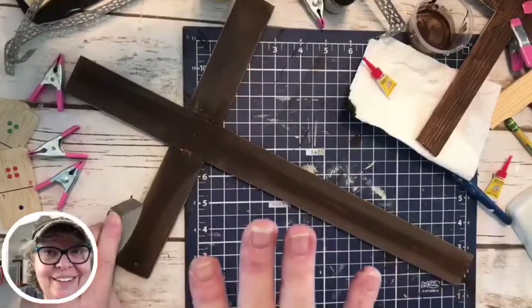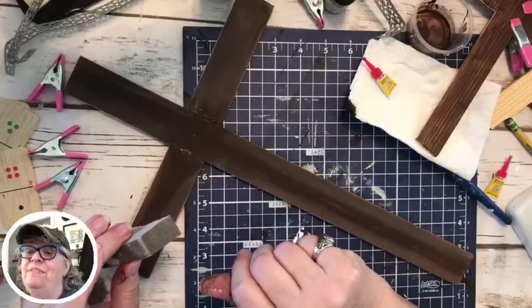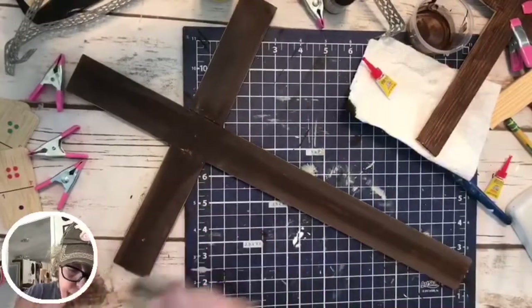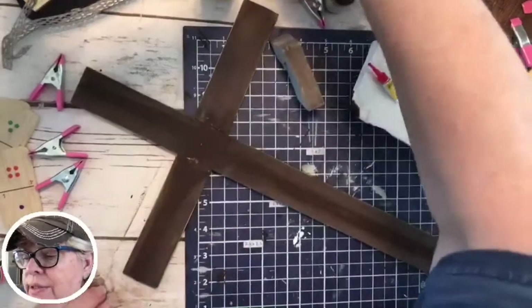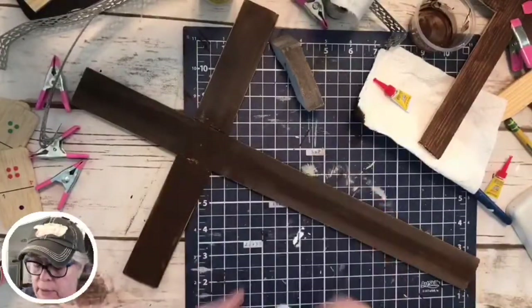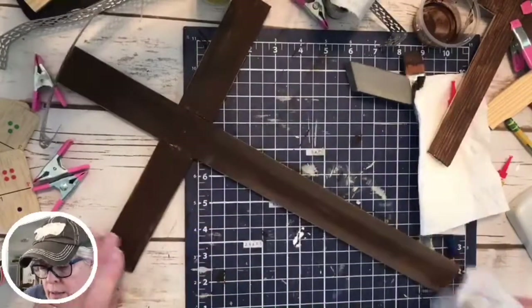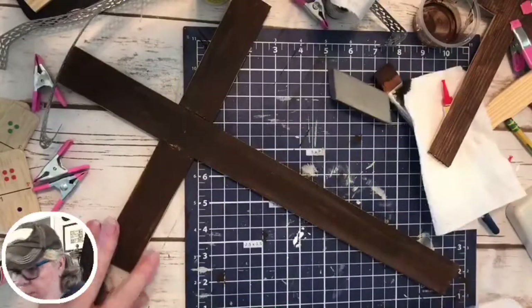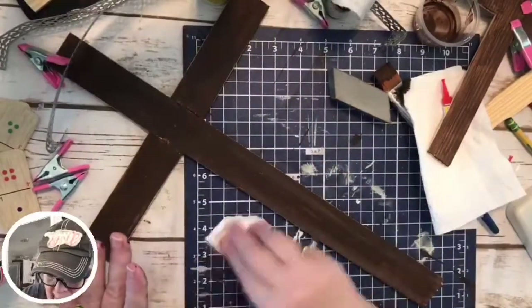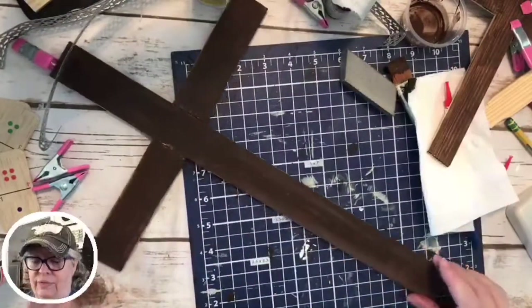We put barn doors on my studio. Phoebe's party is Saturday and she will be nine. I can close the barn door that closes off my studio — I've got a barn door on the bathroom and a barn door on the studio. They're not quiet; you can't really get rid of the noise when you have a barn door. Ours were huge doors that we cut down in order to use them the way we wanted to. They're very unique, if nothing else.